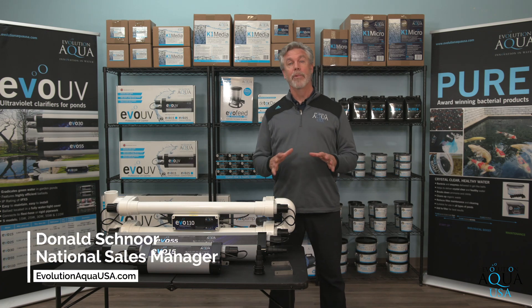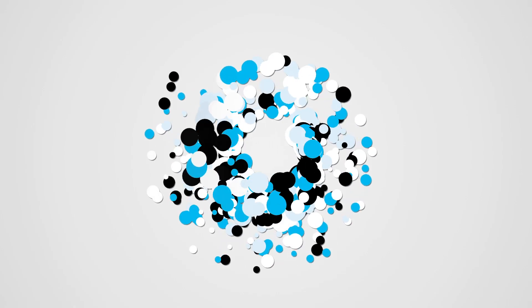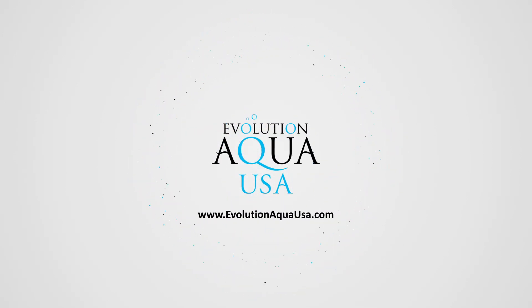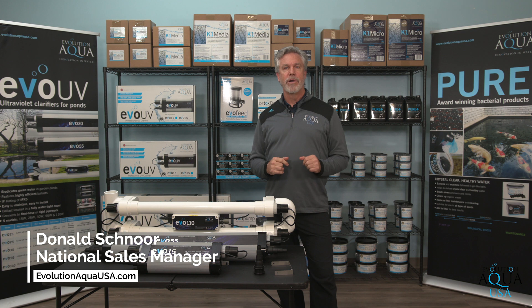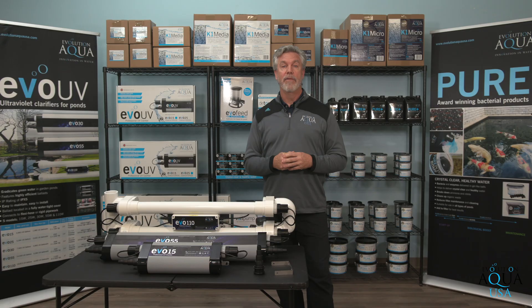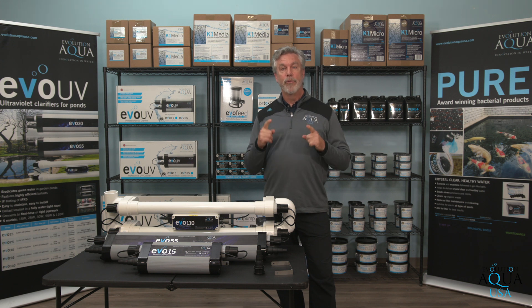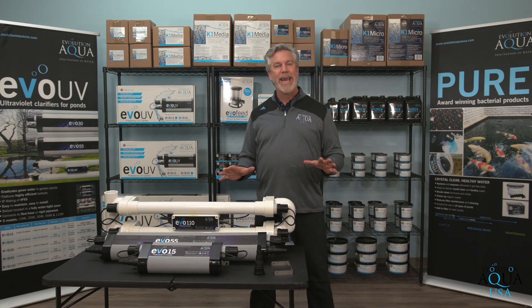What is the most common pond problem I hear about? Green water. Today we're going to help you fix that problem with the Evo UV Clarifier. My name is Don Schnoor. I am the National Sales Manager for Evolution Aqua USA. I've been in the koi and water garden industry for over 30 years and I love ponds. Our company is the exclusive importer of Evolution Aqua products for the US market, offering very efficient products at a great value. Today we'll be talking about using the Evolution Aqua UV Clarifier to eradicate green water.